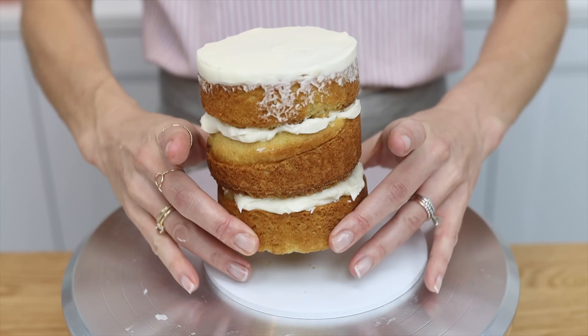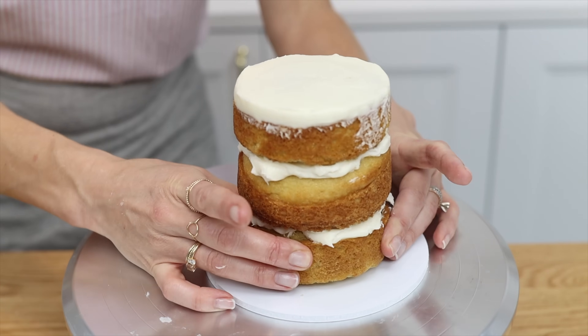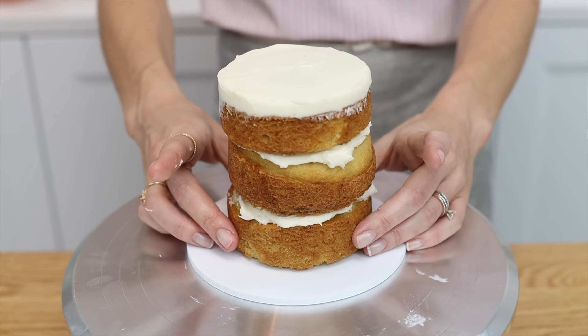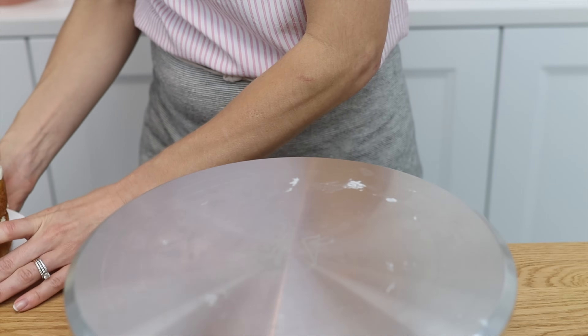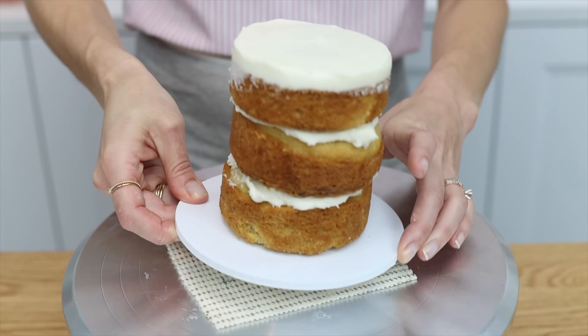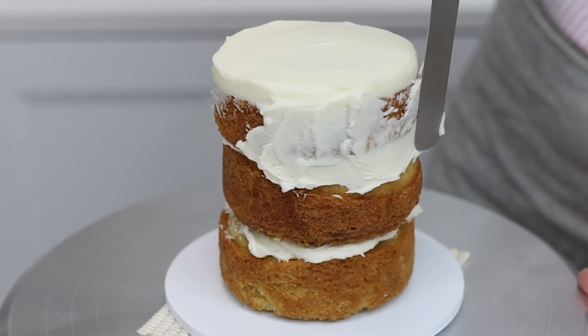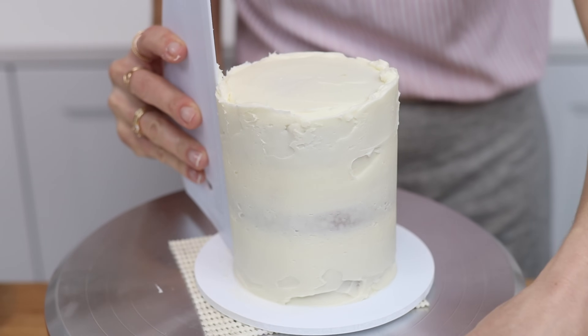Here's the solution. Spread or pipe a generous dot of buttercream onto the middle of the cake board and press your first layer of cake down onto the dot, which will act as glue and attach the cake to the cake board so it doesn't move around. To stop the cake board from sliding, use a non-slip mat or a ring of masking tape to stick the cake board to the turntable.